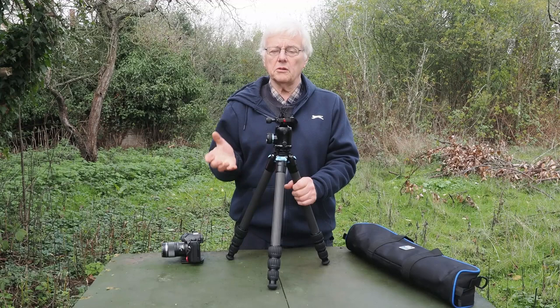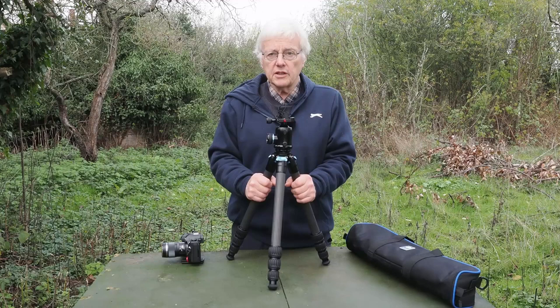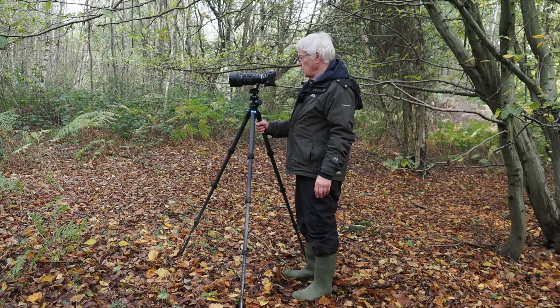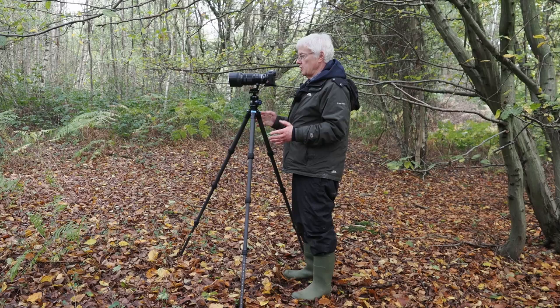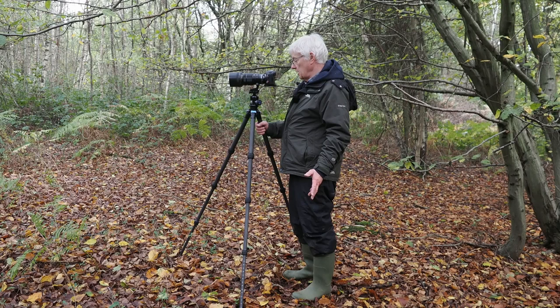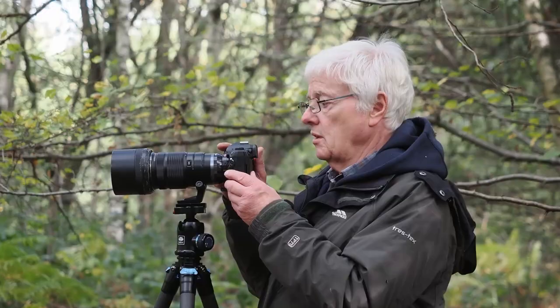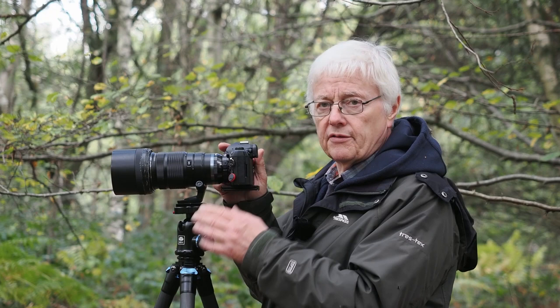Me just saying how good it is isn't really telling you an awful lot. What you really want to see is me actually going out into the field and using it. So what I'm going to do is go to a local woodland and photograph some fungi. This is the tripod fully extended — it goes up to not quite my eye height. If you wanted a tripod that went higher you would have to have a central column. Here I've got the OM-1 and the 40-150 with the 1.4x converter on, and even with a medium telephoto lens like this it still feels very very solid on the tripod. I'd happily use this combination all day long, and the tripod certainly seems to be very very well made indeed.